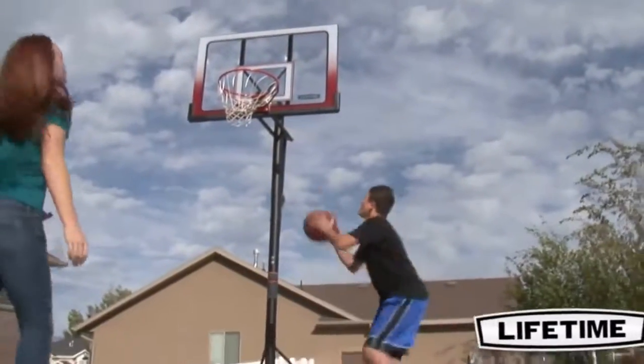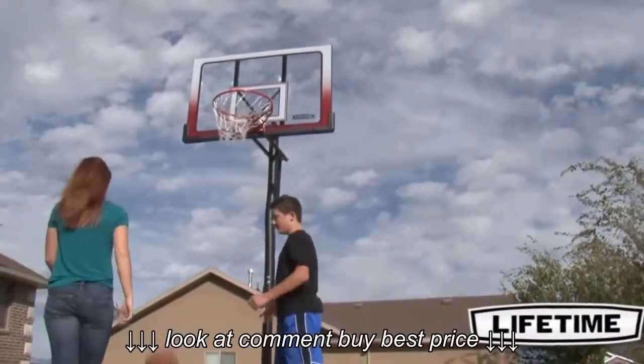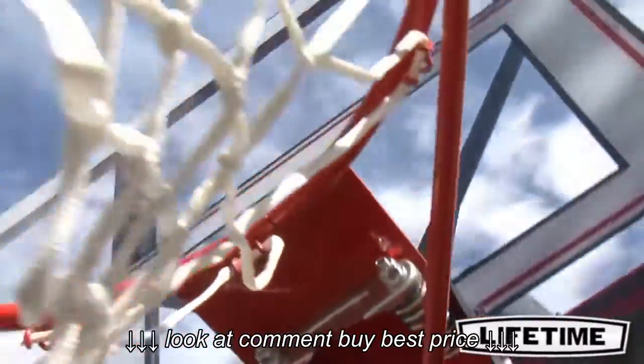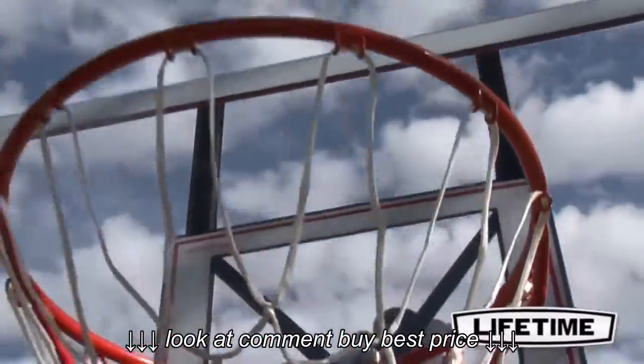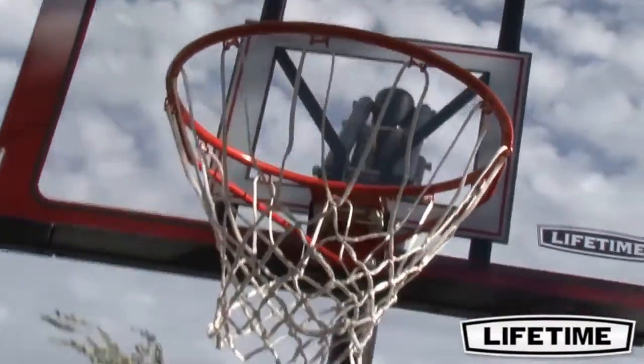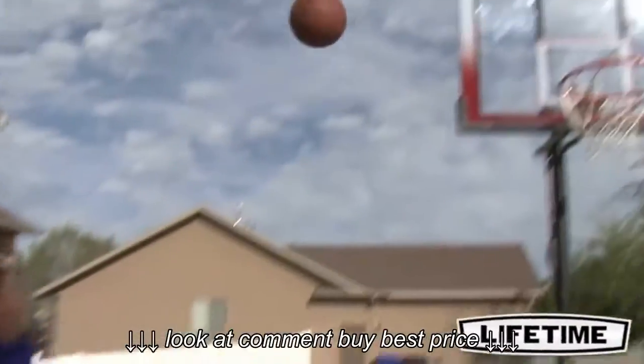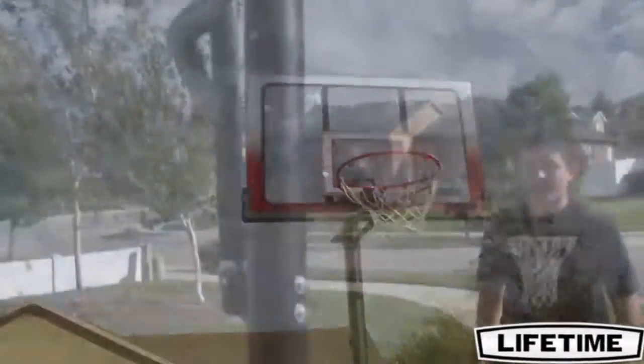With a Lifetime Slamm-It Rim, you can show off your dunking skills and enjoy great competition with friends. Featuring durable compression springs, our Slamm-It Rim is built of 5 1/8 inch solid steel with half inch steel braces. We also include an all-weather heavy duty nylon net that gives you the perfect swoosh to your shot.